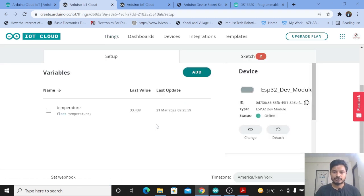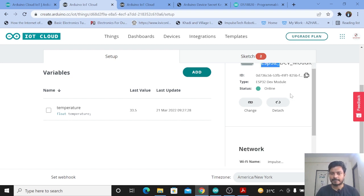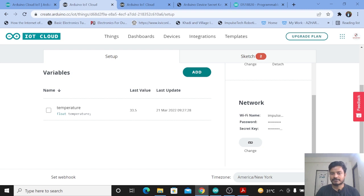I have already done that. I'll click on the Thing I created. Here you can see I have added one variable — temperature — with a data type of float. I have added the device, which is an ESP32 board. Since this is a third-party device, you need to add a secret key. I have configured the network by providing my mobile hotspot name, password, and secret key.